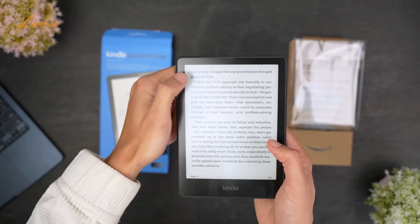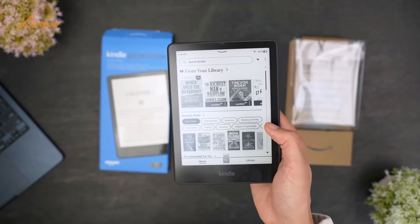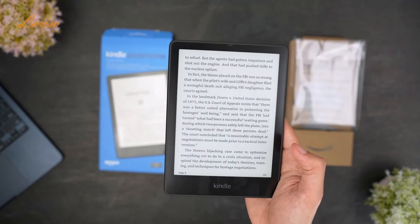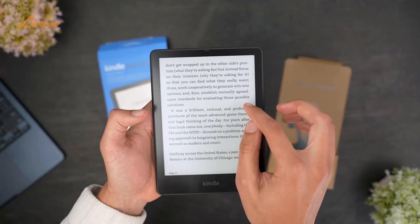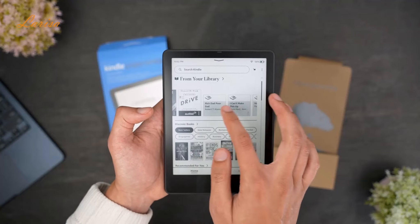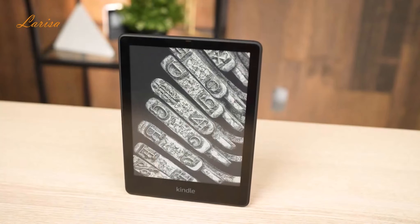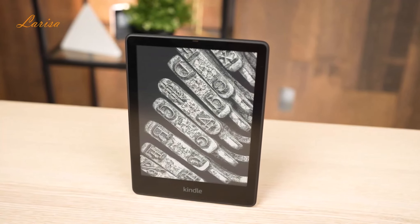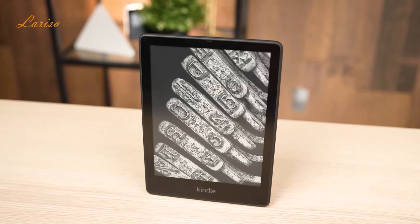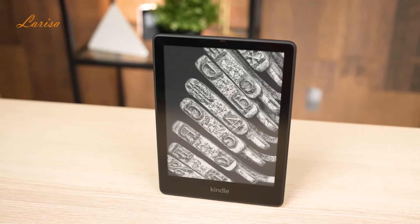You should know that it uses a new and more powerful processor to improve the overall performance. The new processor is more responsive and allows you to open or download books faster, is much quicker when changing pages, and lets you scroll through your entire collection with minimal lagging or stuttering. It comes with an ample 32GB of storage capacity for your library, although this is only useful if you listen to a lot of audiobooks, as most books don't take up much storage space.